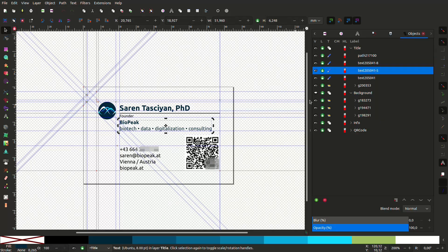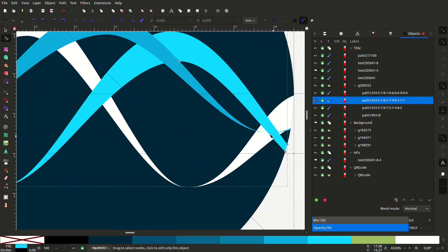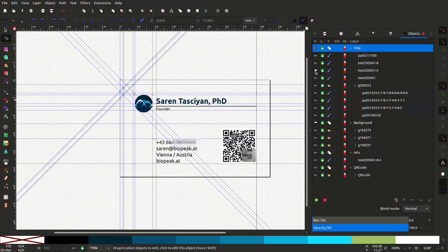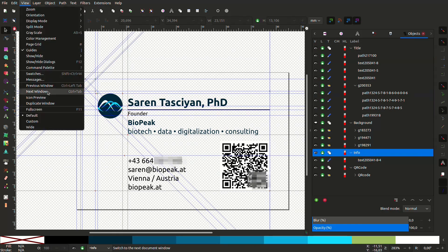Fast forward and I found myself designing a more conventional business card, contemplating the main pillars of my consulting business. Microfluidics was a significant aspect and suddenly inspiration struck. Why not explore the realm of microfluidic business cards? A quick search revealed some card-sized microfluidic devices, but nothing quite like a proper business card.